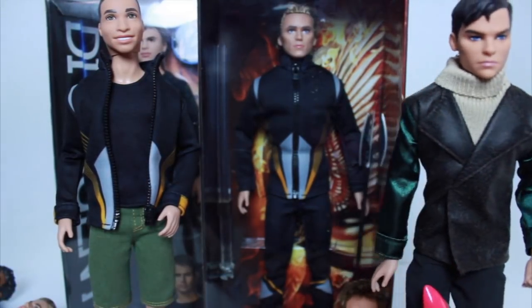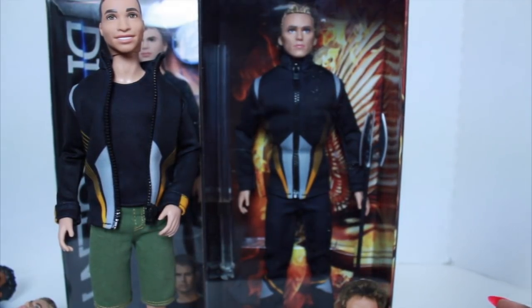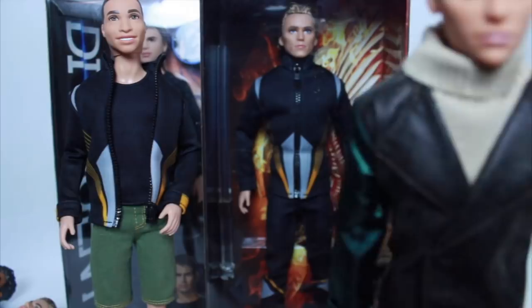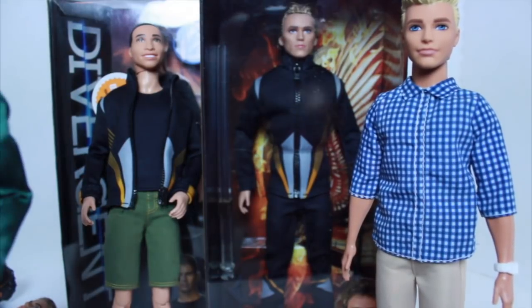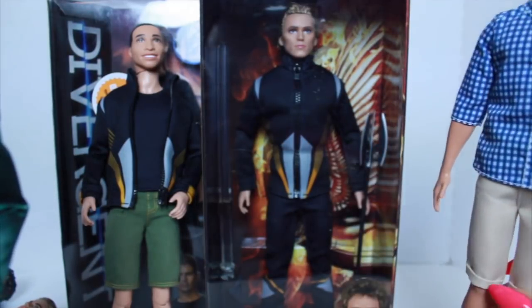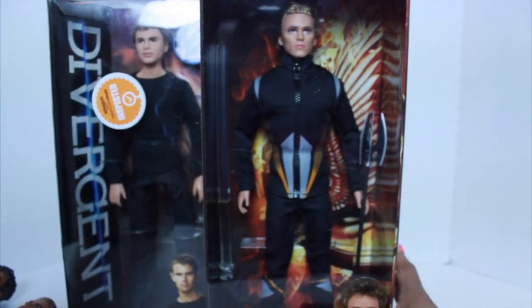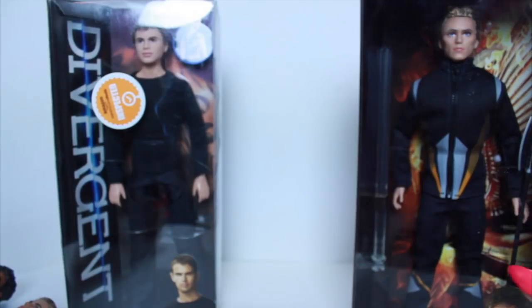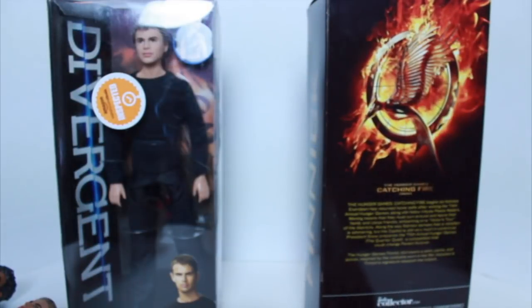Finnick used to definitely be Grace's boo thing on The Real Barbers of Atlanta. I needed to still have him without these molded pants, which is why I got him. Now that I have them, I've been thinking about doing some body swaps — maybe for Britney's boyfriend and his brother — but I'm not sure. I wish I had ordered all of them when they were still eleven dollars. Anyway, Finnick comes with a doll stand and this outfit. It's a Black Label collector doll.